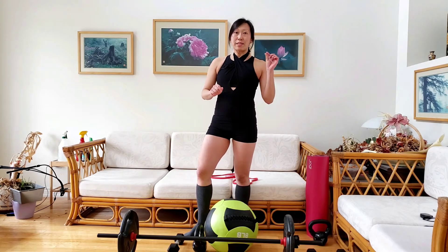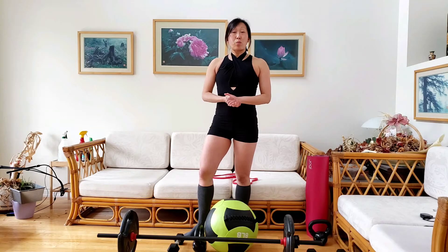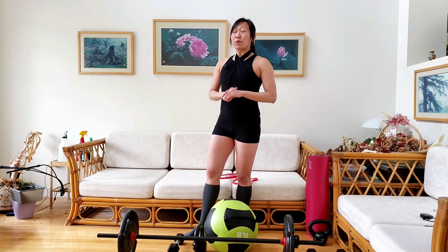We're going to be using a lot of different equipment. The choice of equipment really depends on what you have available and of course what you're most comfortable with using. So these are some of the things that we will use today. Remember, in order for you to do the exercise effectively, you do not need to have everything.